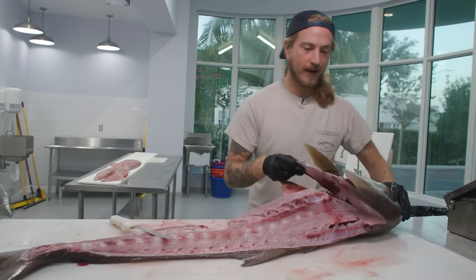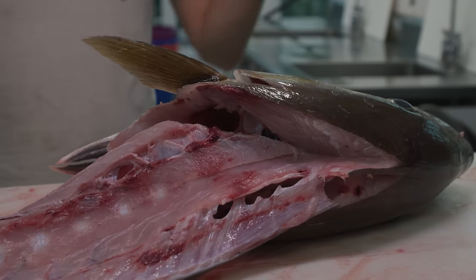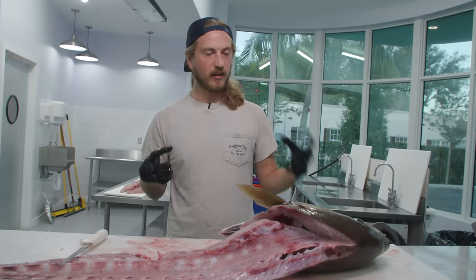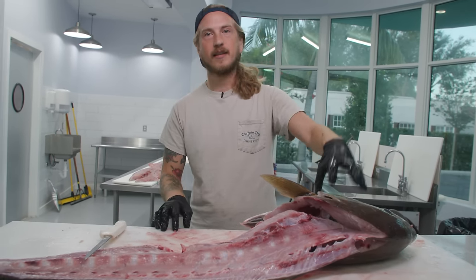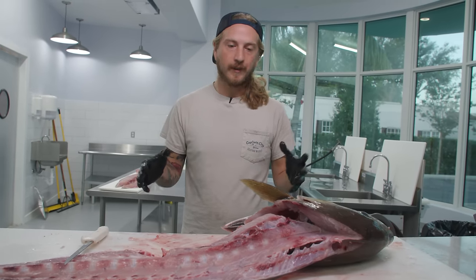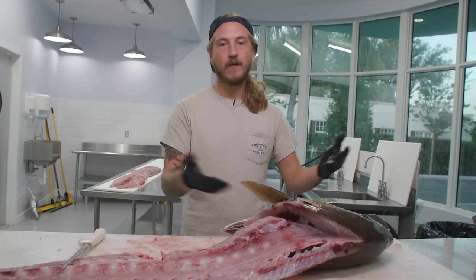Now we're going to get onto my favorite part of the entire fish — and that is the collars of amberjack. They've got this meaty texture but loaded with fat at the same time. So when you get a nice char on the outside, it's just this meaty, buttery deliciousness. It's banging. If you've never had an amberjack collar, you're truly missing out. This is in the same family as yellowtail jack, which is also called hamachi. Hamachi is a wildly popular fish in sushi restaurants, and this is in the same family.